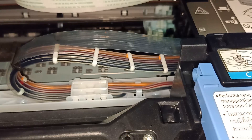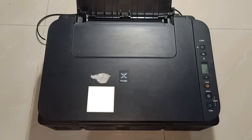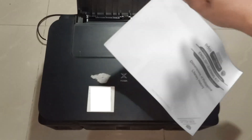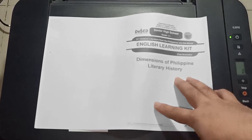Now that the black ink line is fixed, it's time to seal the pin hole. Using super glue, just put a very little amount on the rubber's hole. Now let's print again. And there you go — your printer is fixed! If you like this video, don't forget to subscribe and hit the thumbs up. Have a nice day and thank you for watching.